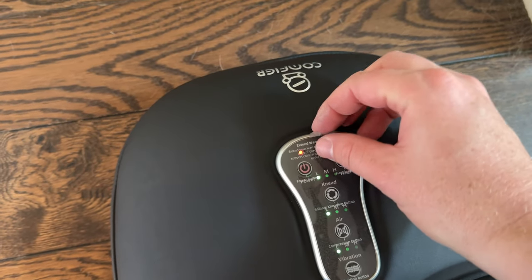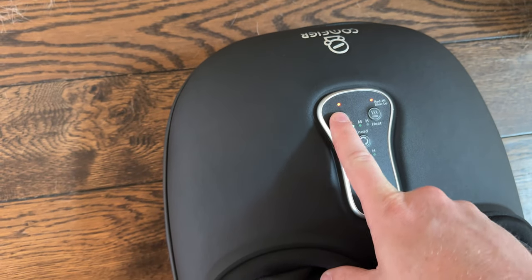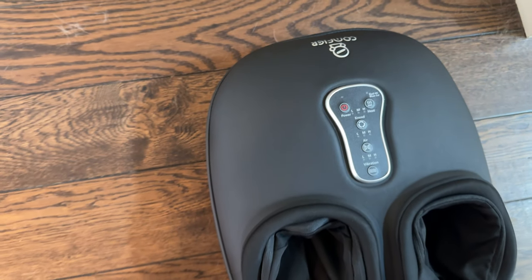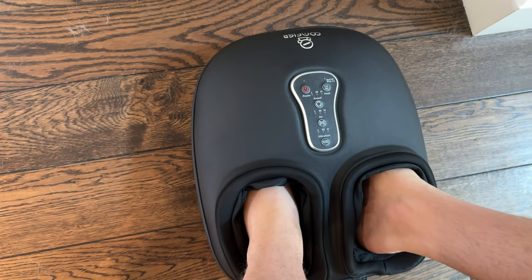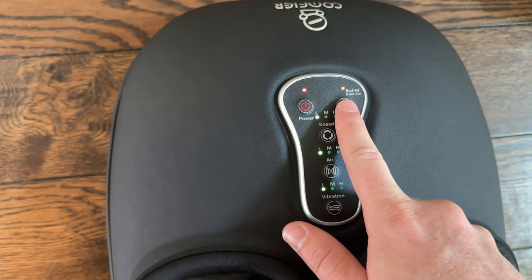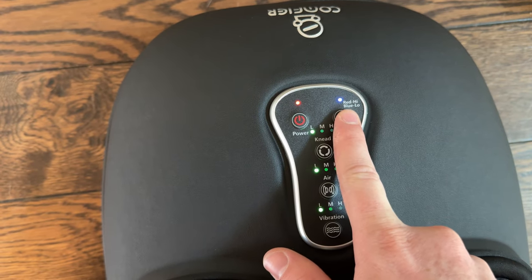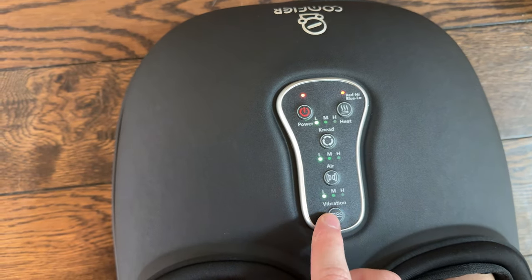You can hit the power button — take the sticker off and it's already going. If you don't want it going, stop it, put your toes in, and then hit power. You can adjust the heat level: red is high, blue is low or off. So let's say red.